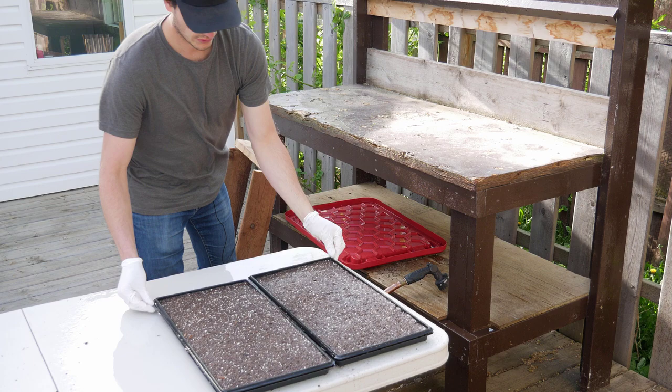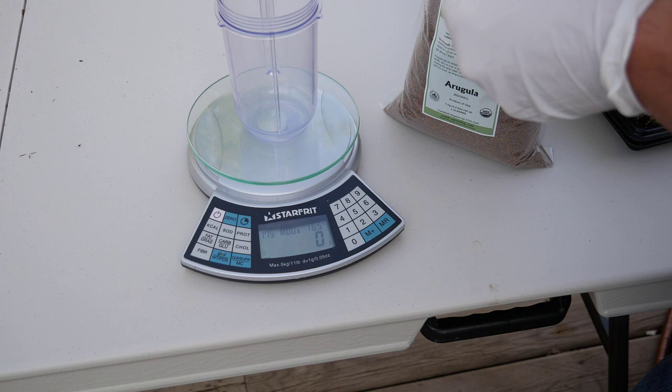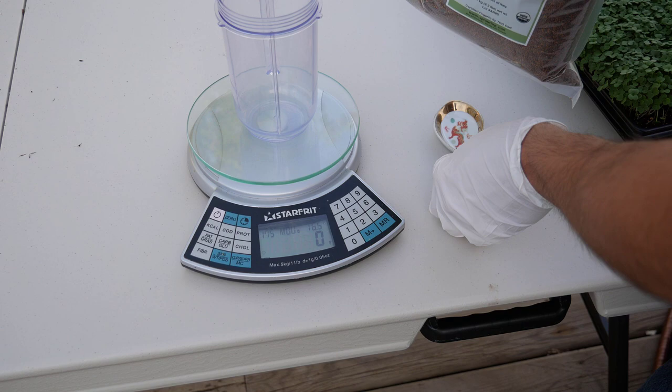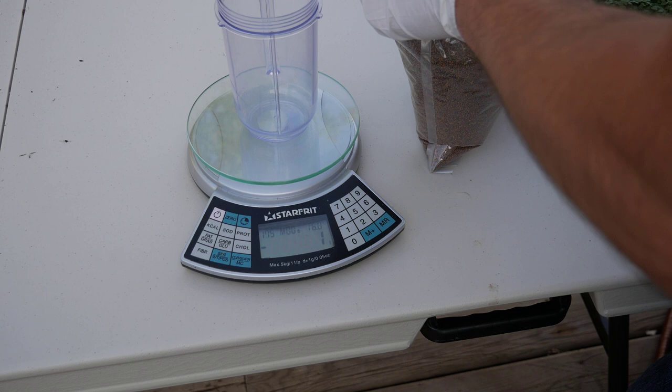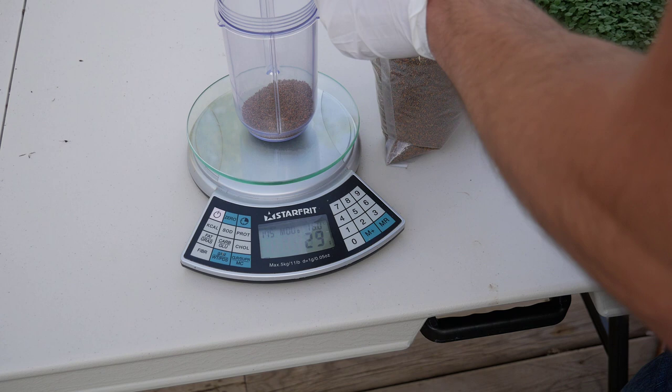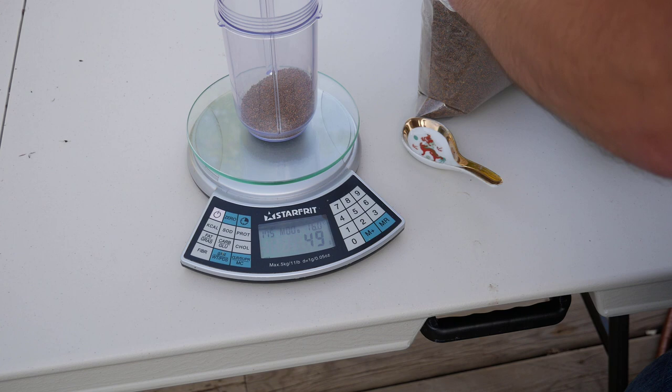Now that our trays are all prepared, we can measure out our seed. Per 1020 tray of arugula we're using 25 grams, so I'll measure out 50 grams for two trays. This seed is just from Mumm's Sprouting — I've been really happy with them, great to work with. I'll measure this out — 49 grams, that'll be good enough.